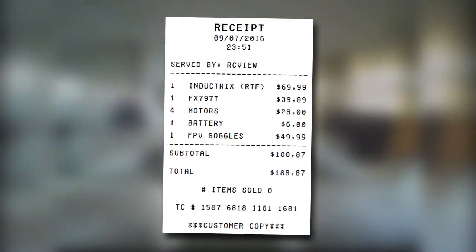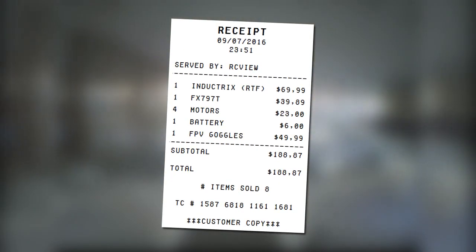Lastly, there's the price, which is largely determined by what equipment and parts you already have laying around. If you don't already own a pair of FPV goggles, an Inductrix or a compatible transmitter, you're looking at a near $200 investment – pretty steep.